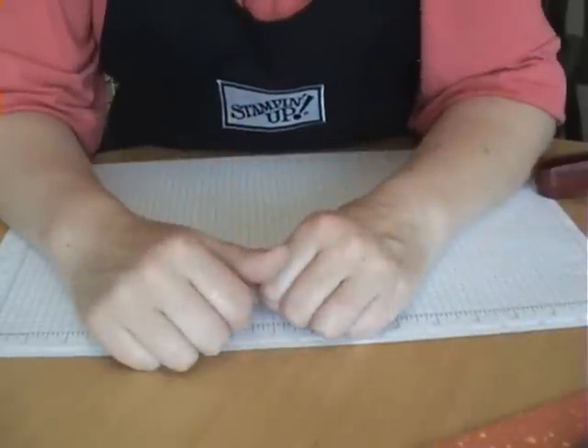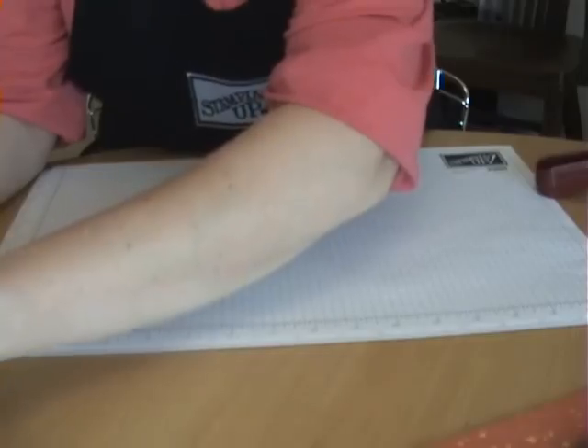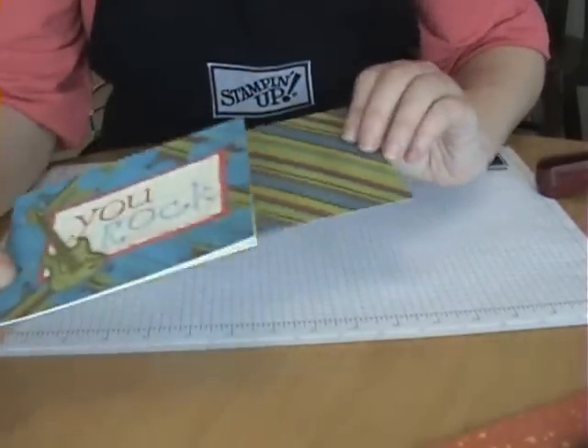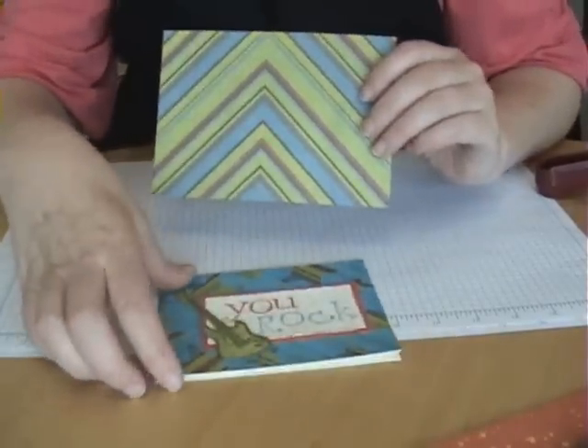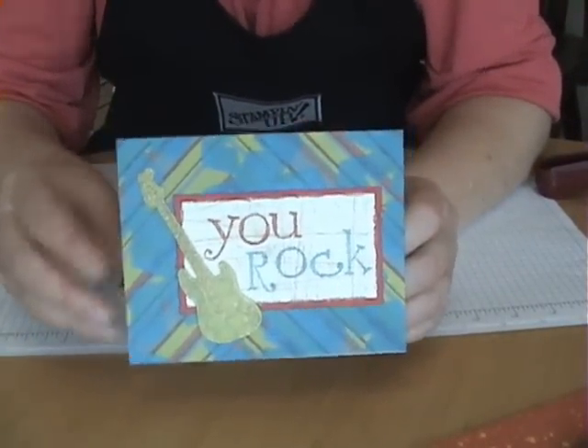So I've been working with those a lot and I really liked how they were looking. But I wanted more shapes to work with, so I just started making my own masks. This card that I created - hopefully you can see the star shapes in the background.